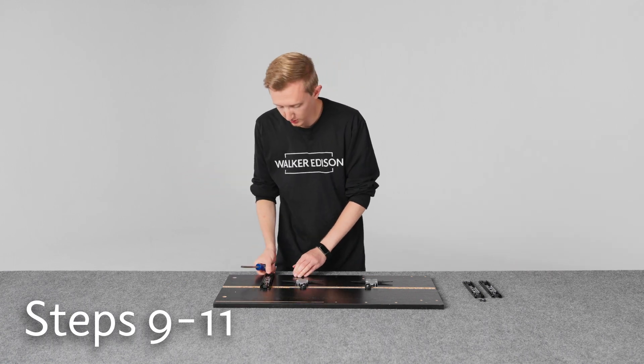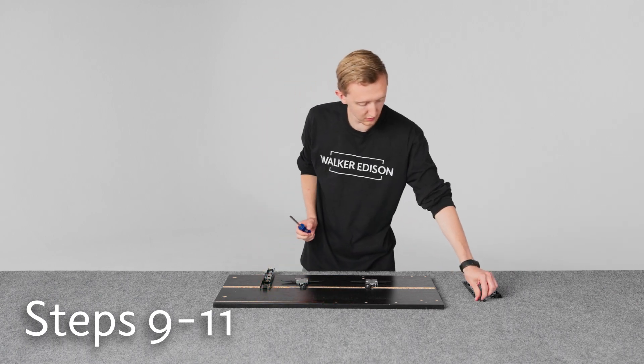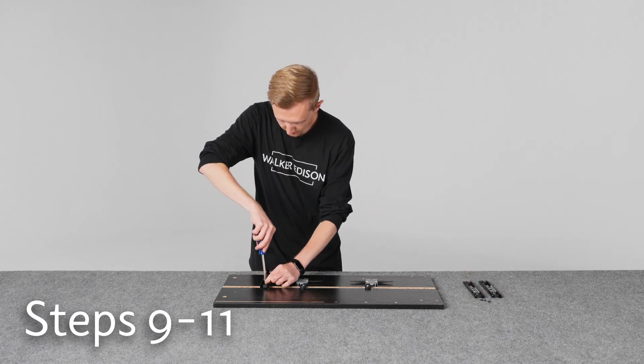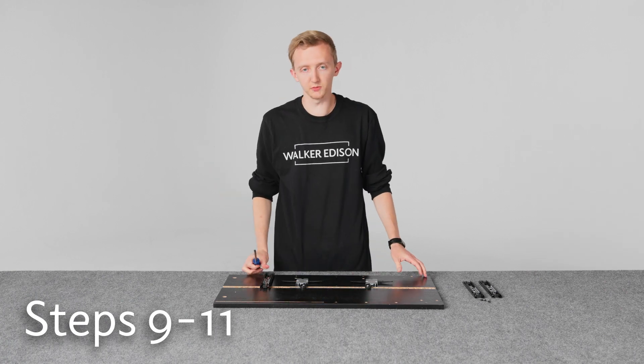And then for the second hole, you have to slide the rail out and put it in here. Then do the other rails and we should be good to go.